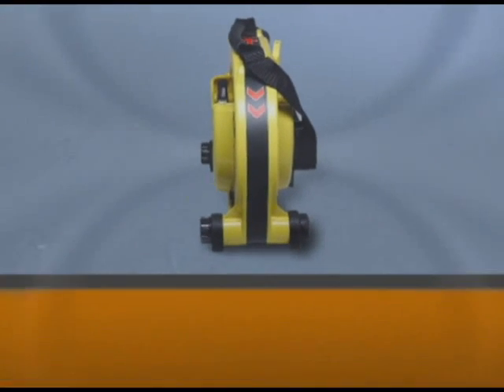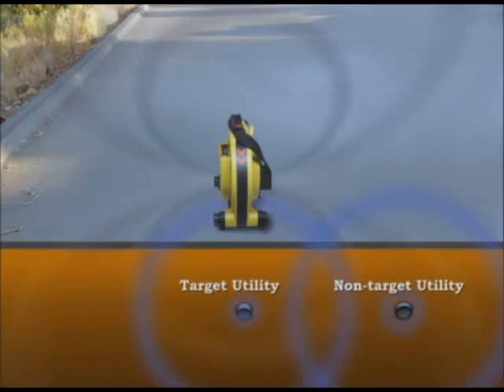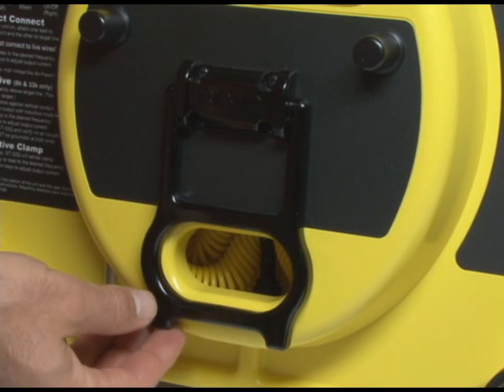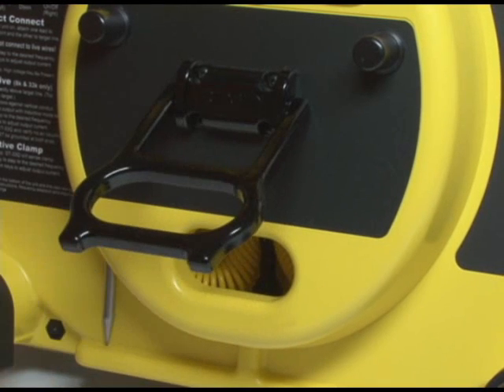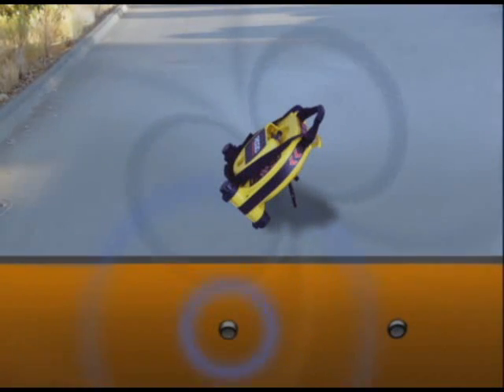When energizing inductively, the signal tends to transfer onto all metallic conductors in the area, including nearby non-target utilities, which can make it difficult to accurately locate the target. If you know the location of a non-target utility, deploy the kickstand on the back of the transmitter. This lets you tilt the transmitter at a 45-degree angle and, with careful positioning, aim it so that the majority of the signal gets onto the target utility and avoids adjacent non-target utilities.